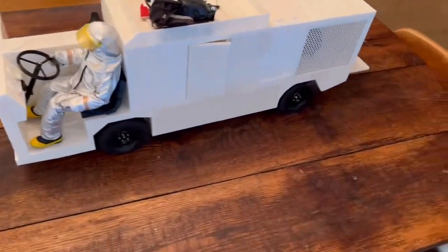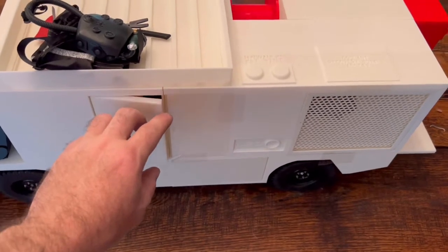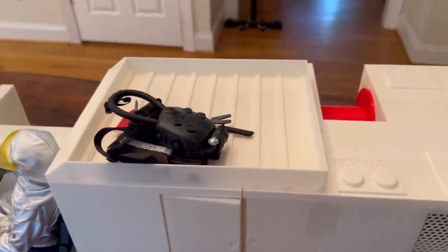I would probably recommend that you use magnets to keep the doors shut because they open really easily. The cabinets go all the way across so there's plenty of room to store some really fun stuff.